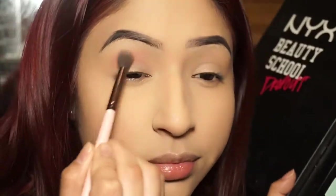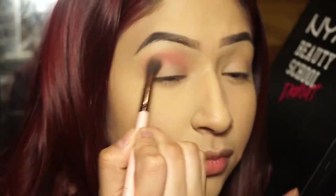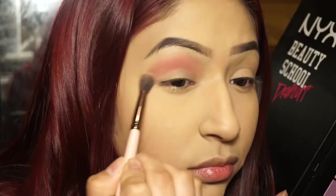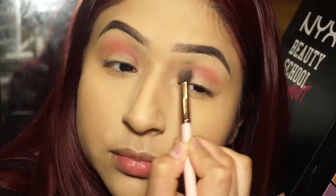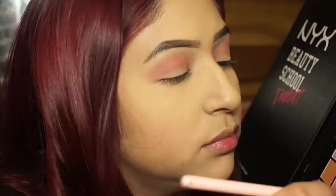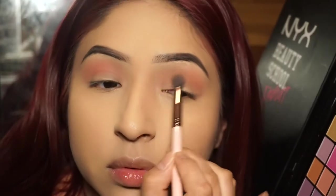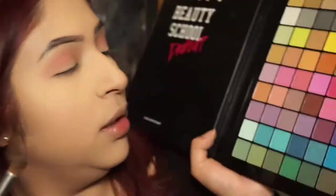I grab that shade and start blending it into my crease to create a transition color. Creating a transition color is the most essential step if you want to make it look like you have multiple colors. I keep blending and adding as much color as I want depending on how intense I want the transition shade to be — until I get a really nice pink-red looking transition.